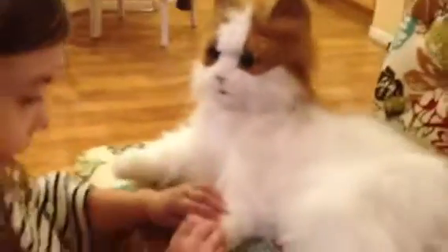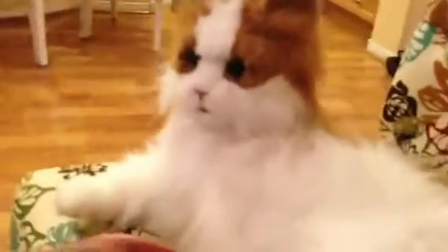Hi. She does? Yeah. Hi kitty. How do you make her say meow? Meow. There she goes.